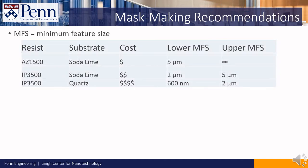When it comes to making photo masks, here are some recommendations. If your minimum feature size is 5 microns or larger, we recommend using AZ1500 masks. If your minimum feature size is between 2 to 5 microns, we recommend using IP 3500 masks with a soda lime substrate.